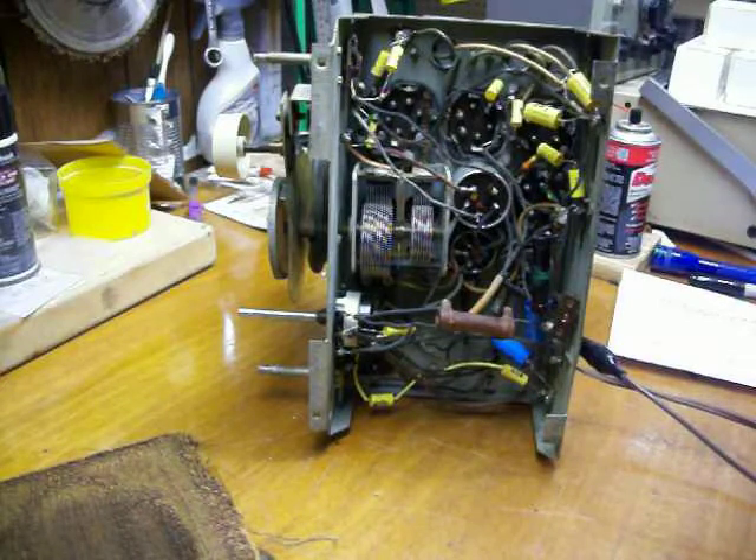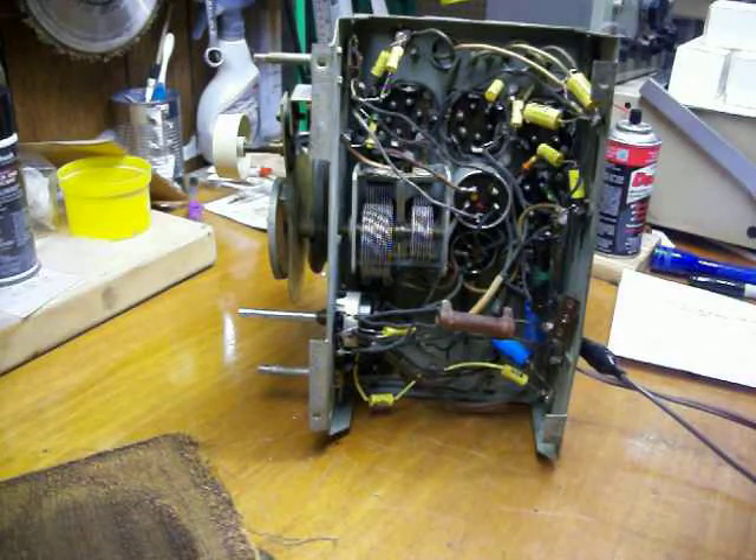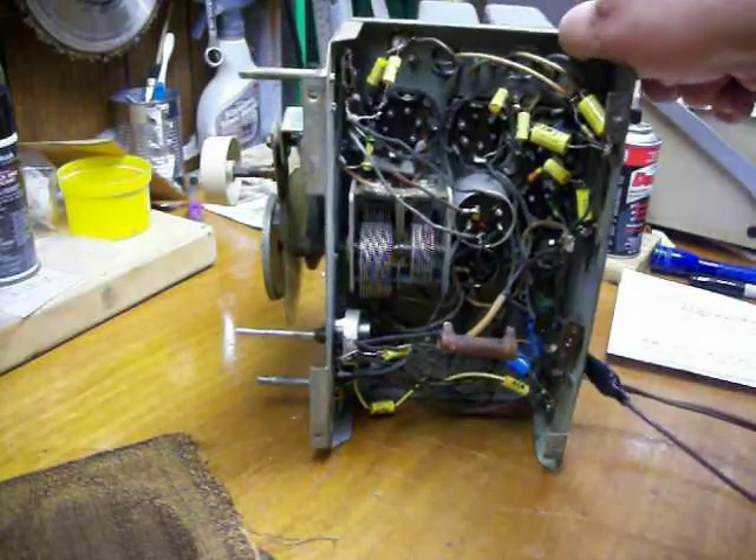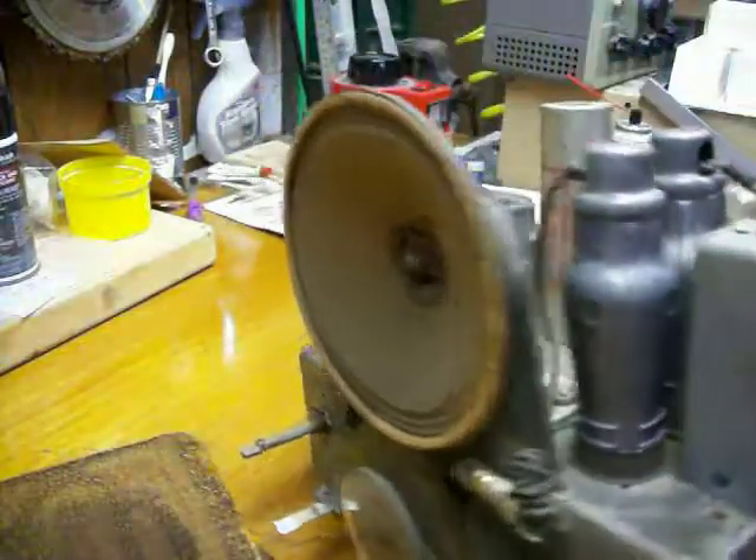I'm going to rely on my local sources, though. There's a woodworking shop that teaches woodworking, and I might even take a course there. I just wanted to let you know where we stand, and I hope you will, in the end, enjoy the radio. It should look pretty good, actually.